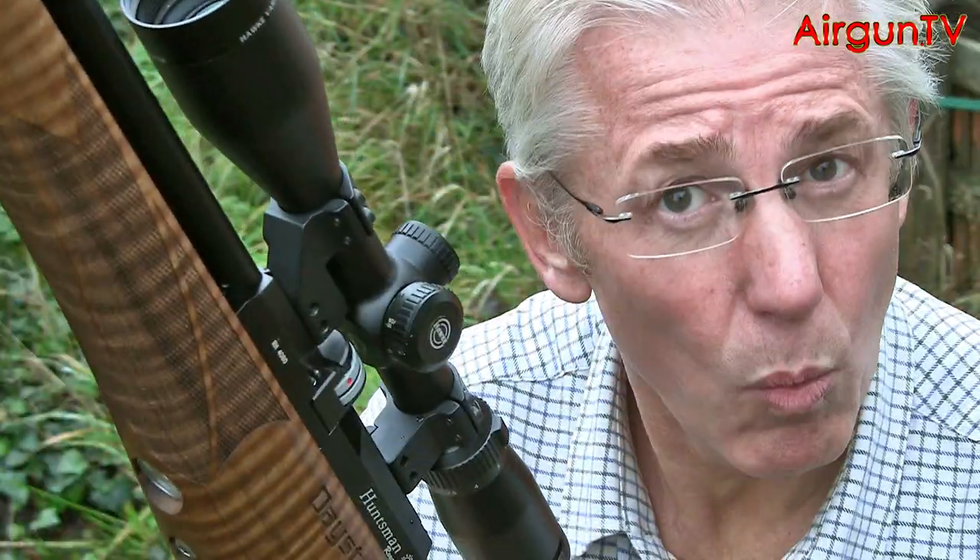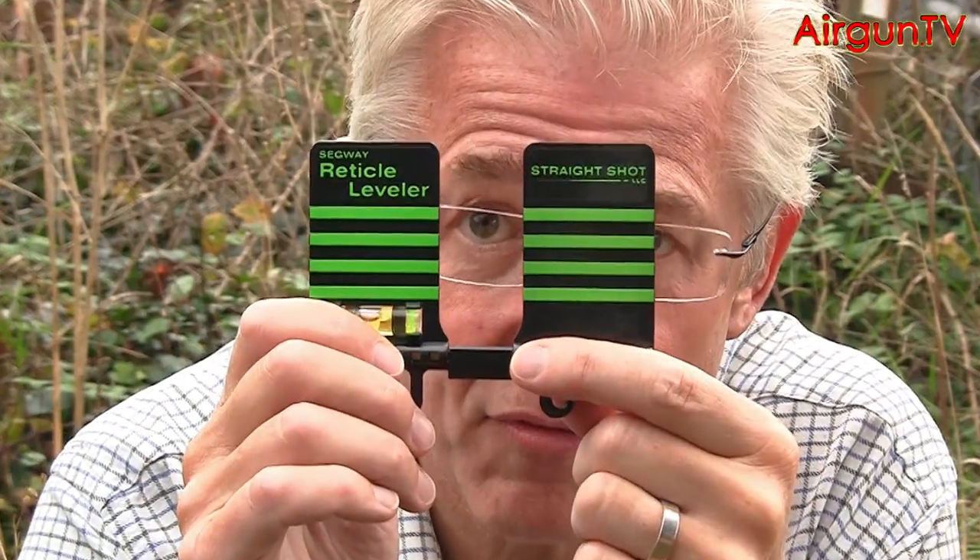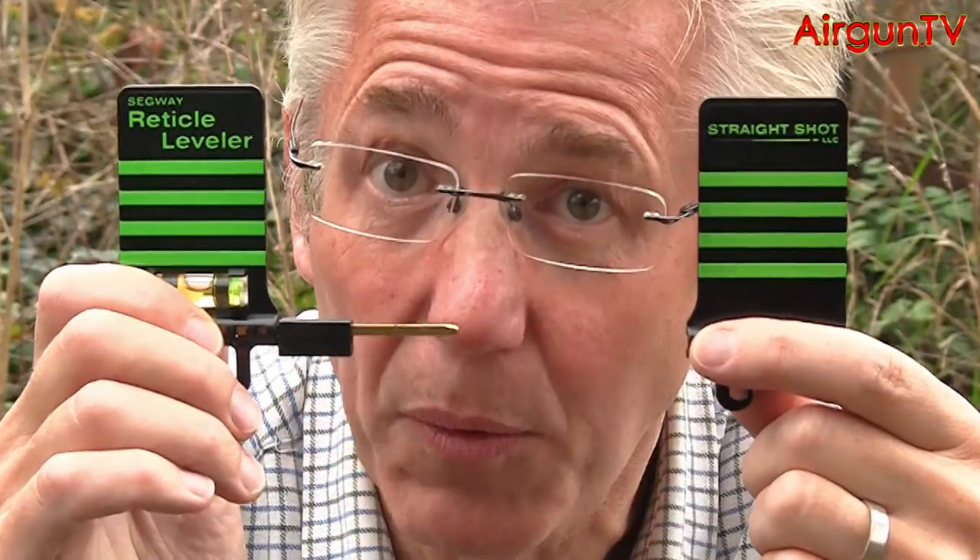But how can you be 100% sure that your scope's crosshairs are perfectly vertical and horizontal? Well, it's easy with this little device — the reticle leveller from Segway.